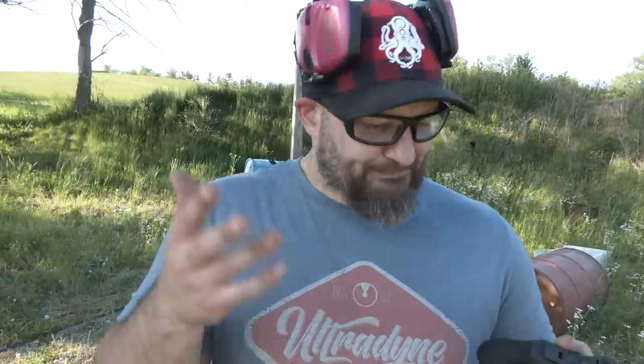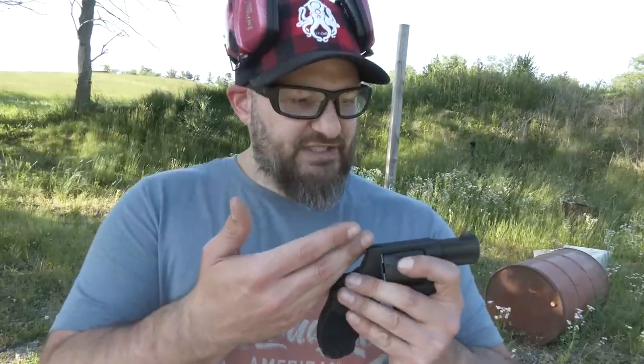I've never really seen a problem with Taurus revolvers. I think a lot of the angst comes from their semi-autos, and I don't have any experience with those. I could reach out to Taurus and get some in — they're a fairly price-point competitive gun. That said, today we're covering the 856.